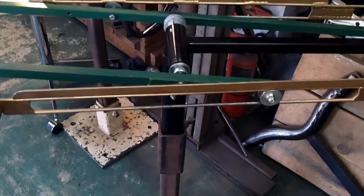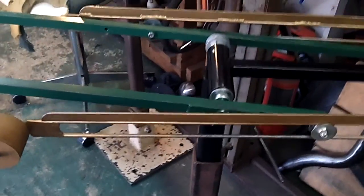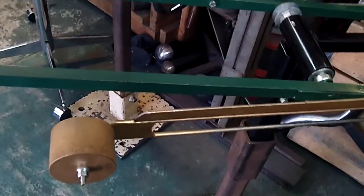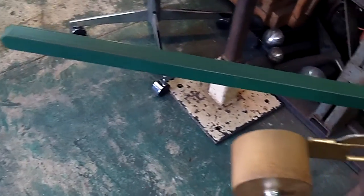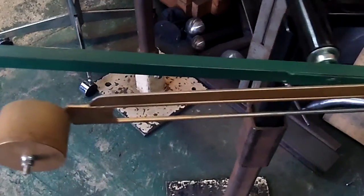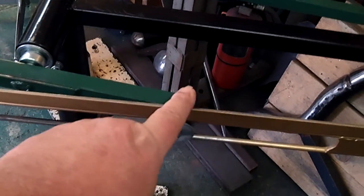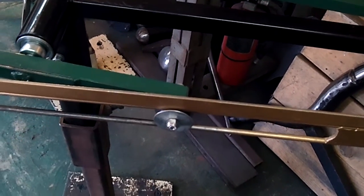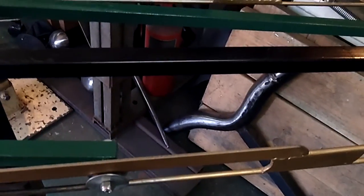This is part number two in the build video. As you can see here, I had attached a weight and there's the overbalance section. What has occurred is that it has balanced back to this point right here — so from here to here is balanced.